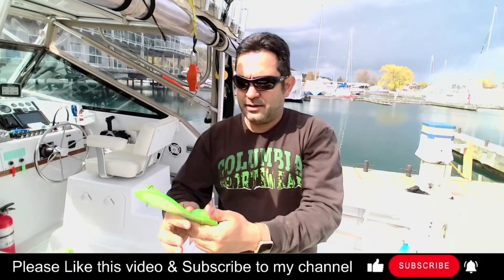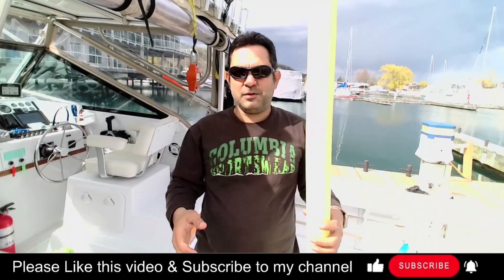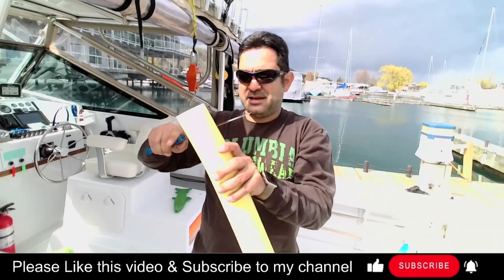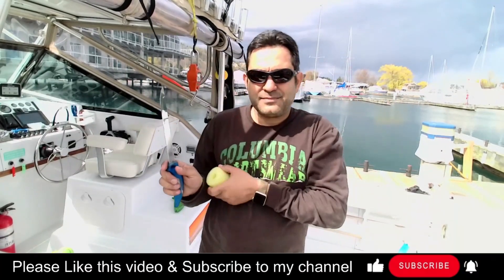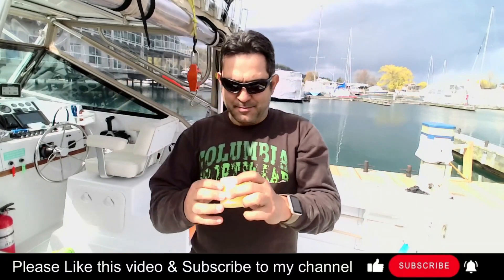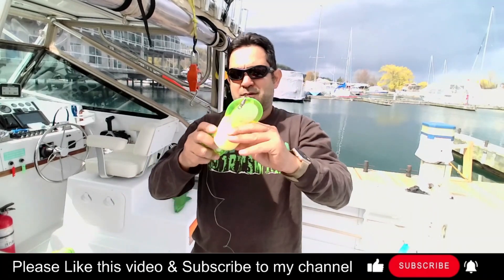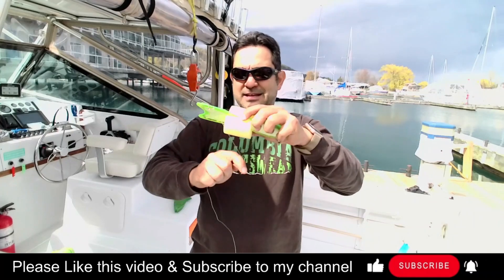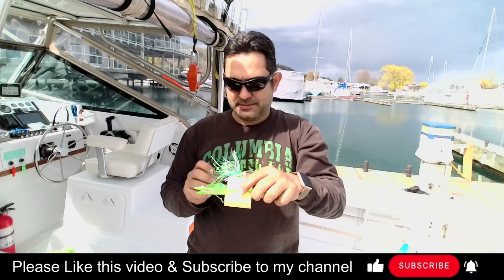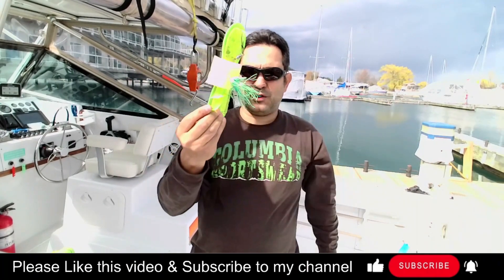So here's a tip that I use. I go to the dollar store and I pick up a pool noodle for like a buck to two bucks, and what I do is take a knife and cut a little piece of the pool noodle, put a slit in it, and then I take my flasher, put the pool noodle around it, wrap the leader around the pool noodle, and take the hooks and put them in the foam. Now I got a great way to store my rigs.